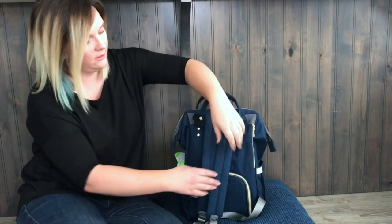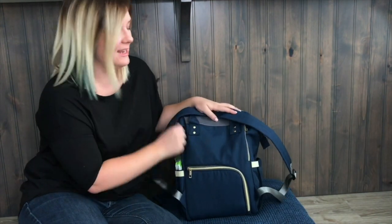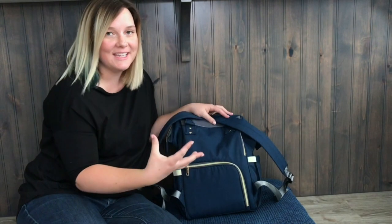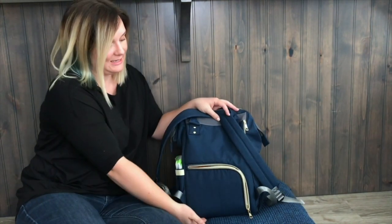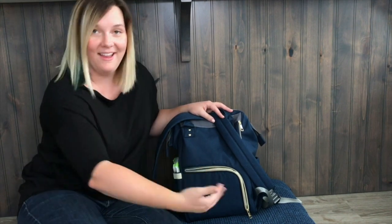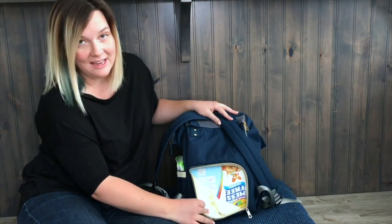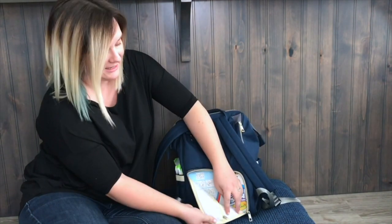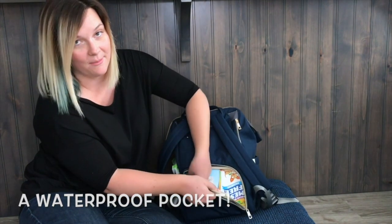One last feature you may have noticed when I turned this around is right here. It's not really a pocket — I call it the magic secret entrance to the bag. When you get a deep bag like this, you worry about things falling to the bottom and having to dig through the whole bag to get them. Land came up with an answer by creating this back entrance to the diaper bag, and since there is also a pocket down here, it's easy access to that pocket right there.